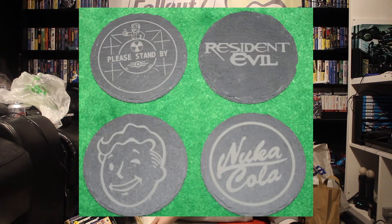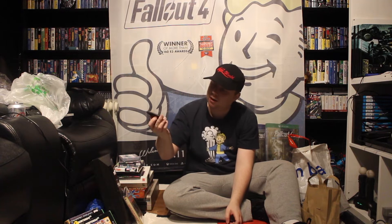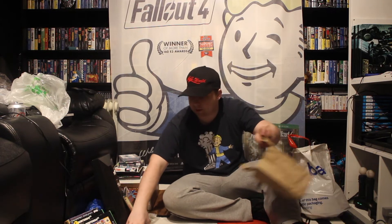And staying with coasters, these are very heavy — these are made of slate. So again, exactly the same idea. Well, not exactly the same obviously — they are coasters, but made of slate. This one's Resident Evil. Then I got a Please Stand By from Fallout, and then the Vault Boy Wink, and a Nuka Cola — like my hat. Coasters made of slate, so they'll probably last forever. They're incredibly heavy, and they were four for a tenner.